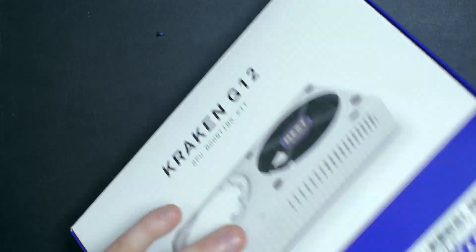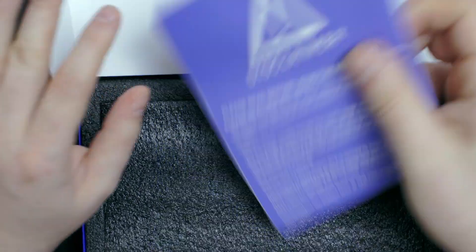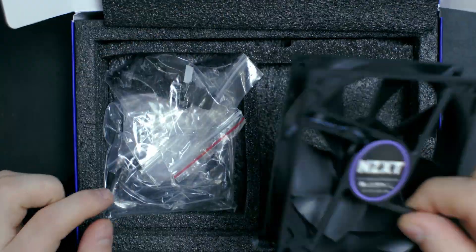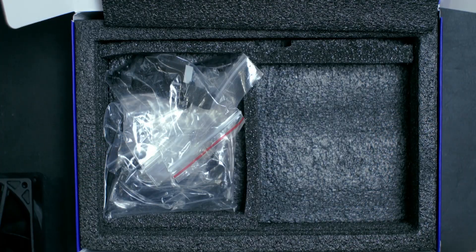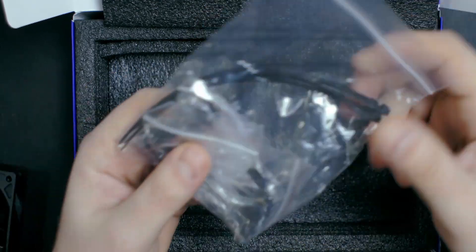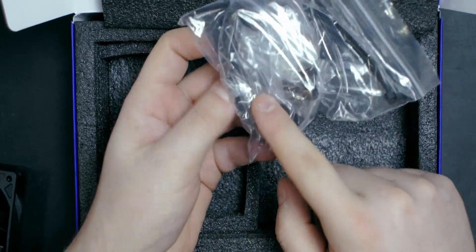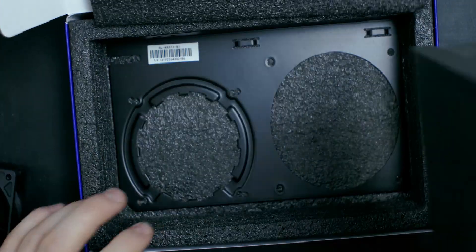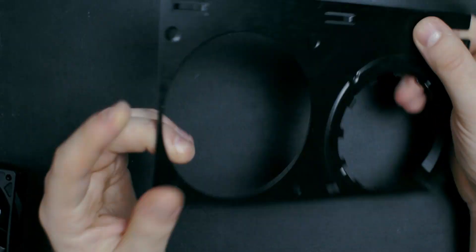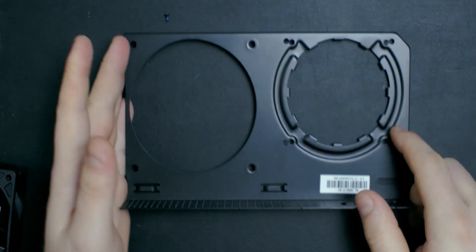Starting with a quick unboxing of the Kraken G12: when we open the box we get a disclaimer message which is basically the instruction sheet. Next we have a 90mm fan provided with the bracket to cool the VRMs, some screws and mounting mechanisms, brackets depending on whether you're mounting on an Nvidia or AMD card, and the shroud which mounts the fan and the water pump housing from your all-in-one cooler.